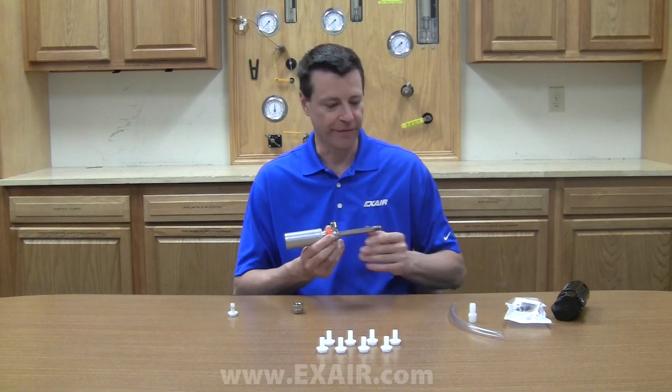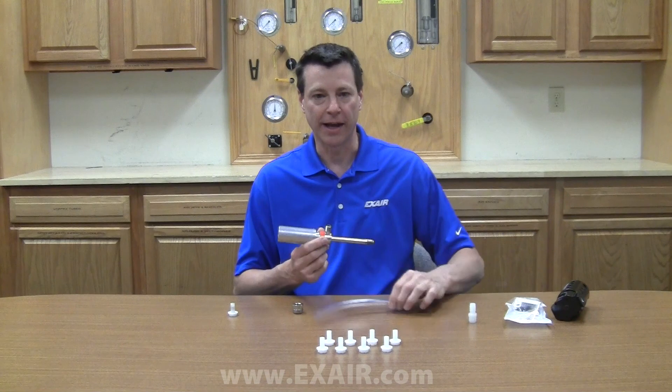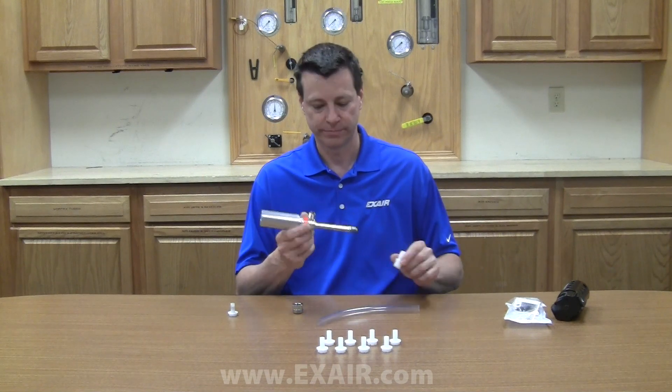To direct the cold air, a short length of 5/8 inch tubing and a nylon adapter have been provided. If you have any questions, please contact an Xair application engineer and we'll be happy to help you out.